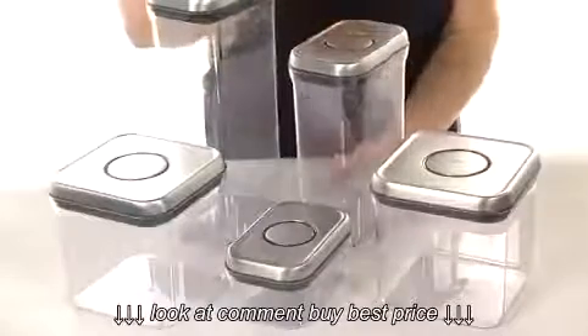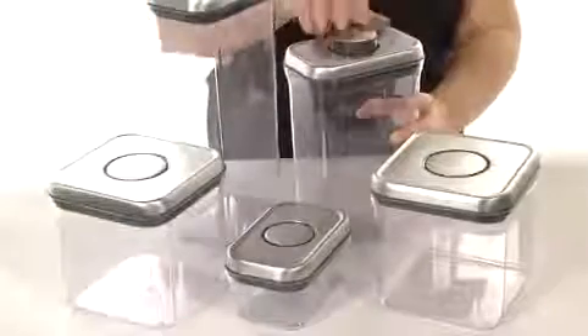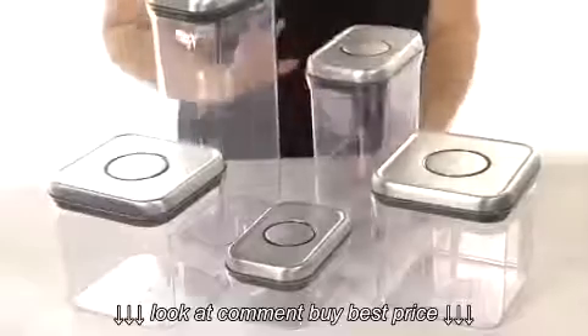They're made of a material that is BPA free. They have an airtight seal — all you have to do is simply push this button down and it pops up, comes off really easy, and then you just push the button down to lock it nice and tight.